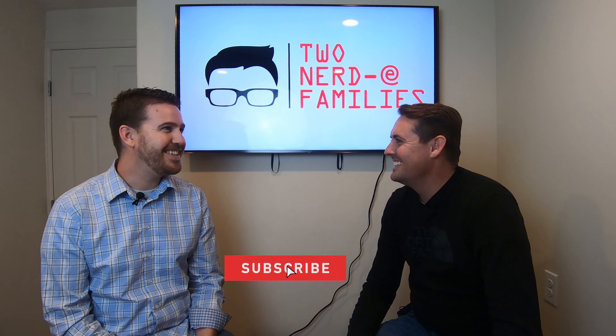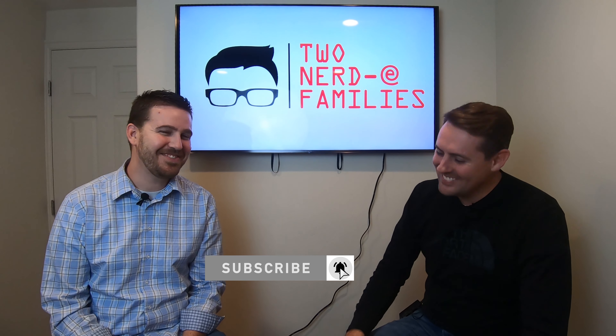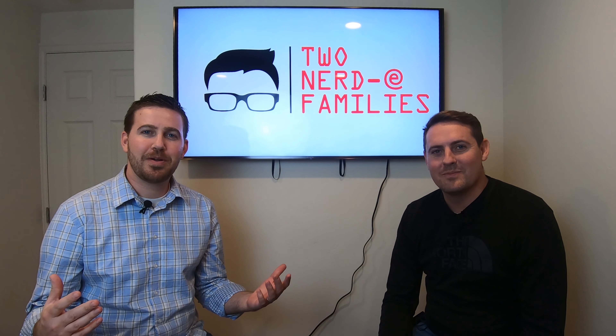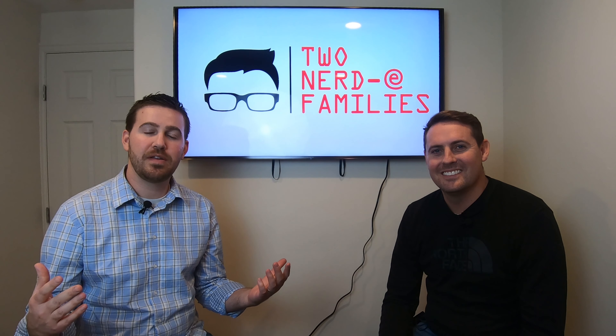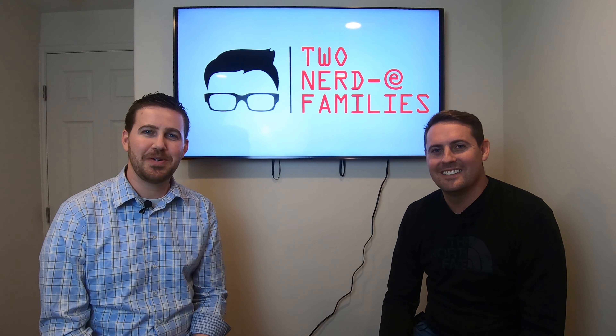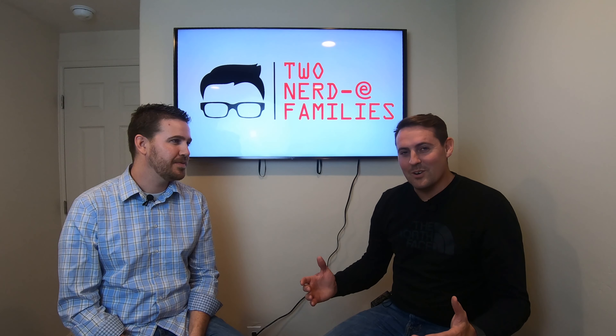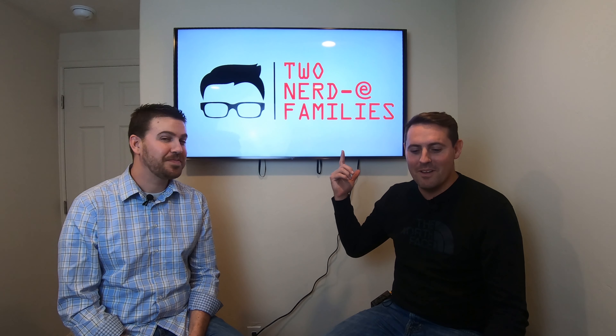Welcome back! Bryce and Johnny here from Two Nerdy Families, where we do the research so you don't have to. We're doing our Part 2 of a TV wall mount.